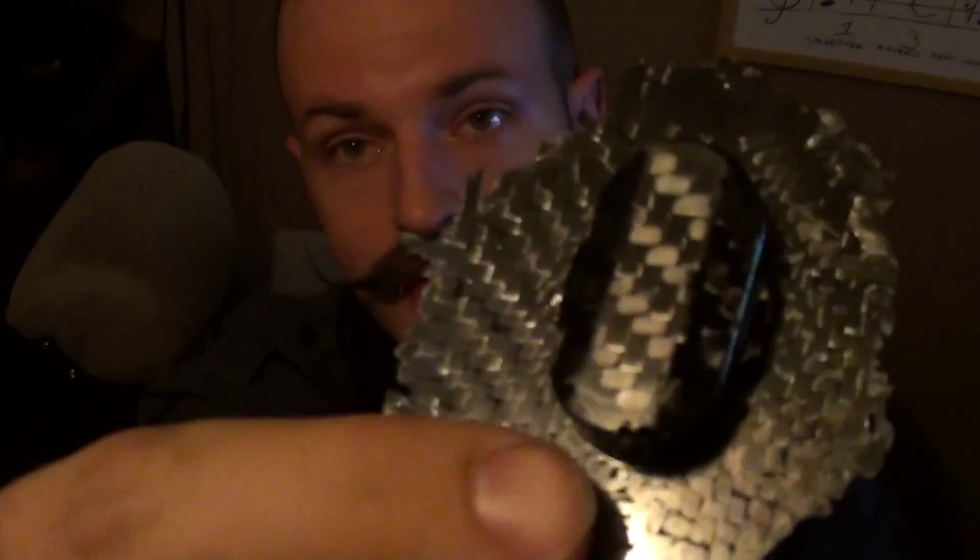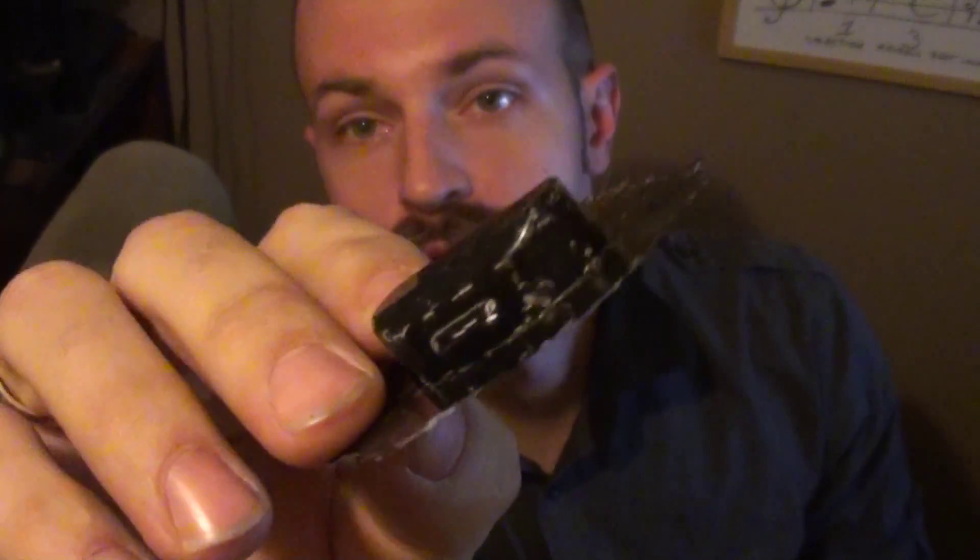Then I tried making those metal caps — you saw them in the previous video. I made the little metal caps to push the carbon fiber down into the hole first, and then the silicon on over the top. That's how it came out when I first pushed it down with the metal bits and then put the silicon in.